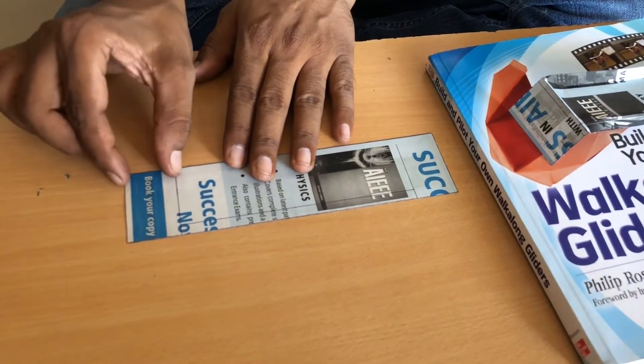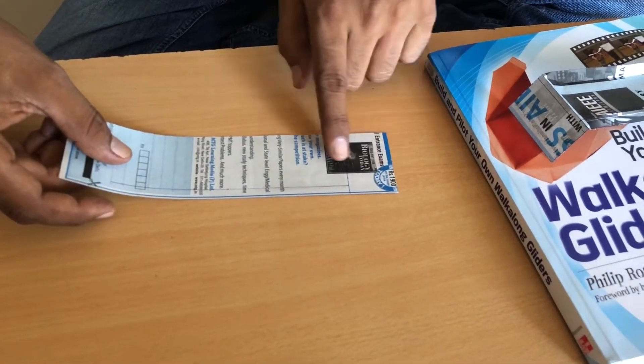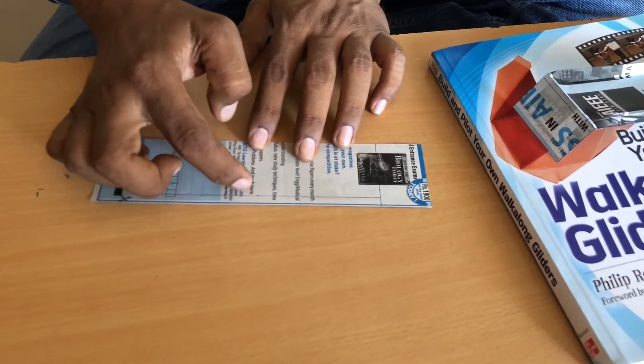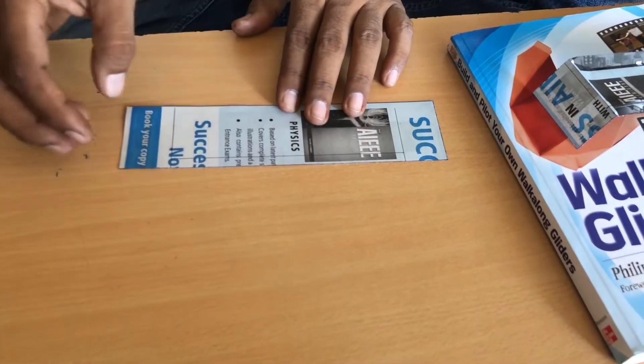This marking is at a 3 cm distance, this one is also at 3 cm distance, this one is 0.7 cm, and here also this one is 0.7 cm.